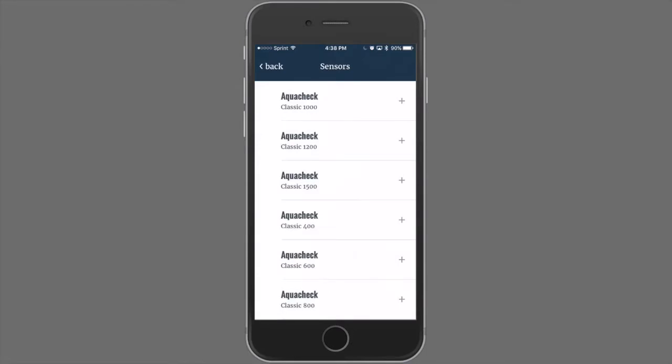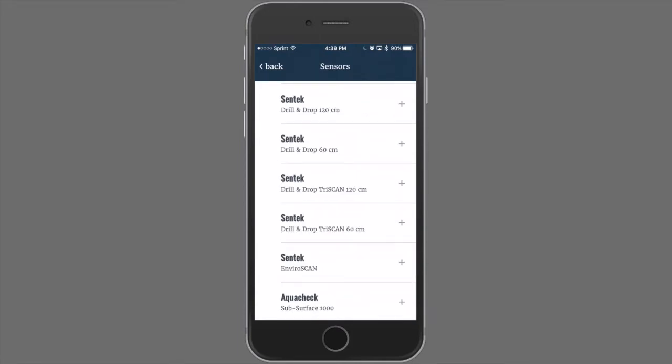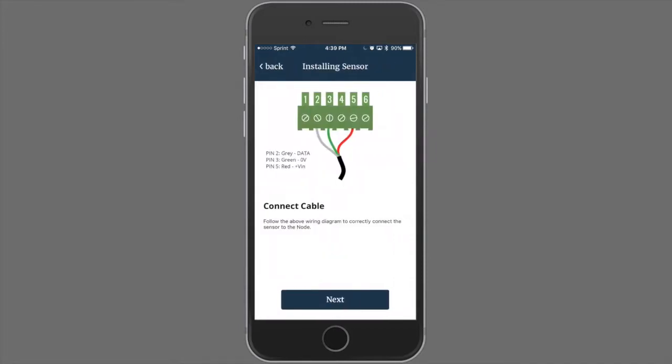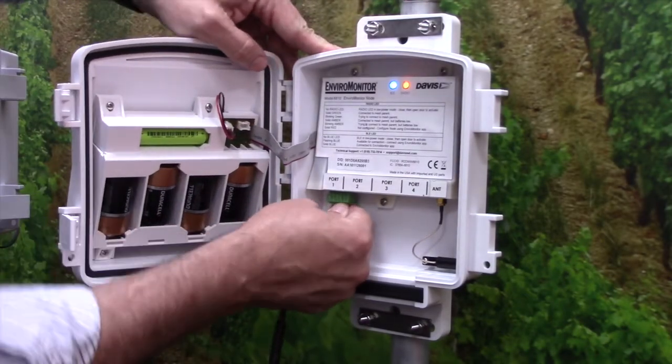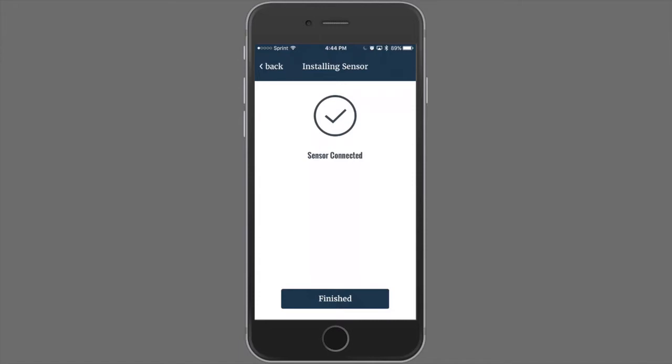There's a second menu that shows a number of different sensors available for the soil moisture probes. We'll do a drill and drop 120 cm. First you'll need to connect to your node via Bluetooth. The EnviroMonitor app has all of the wiring diagrams built in for the multiple sensors that we accommodate. For this probe, the gray wire goes in port 2, the green wire goes in port 3, and the red wire goes in port 5. After wiring, click Next. EnviroMonitor will prompt you to plug the cable into port 1. Click Next. Now the soil moisture probe has been added to our node. Click Finished.